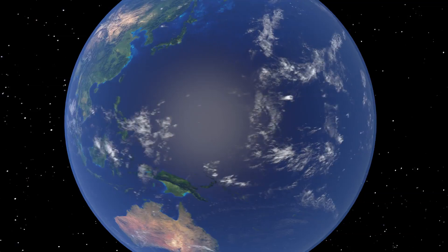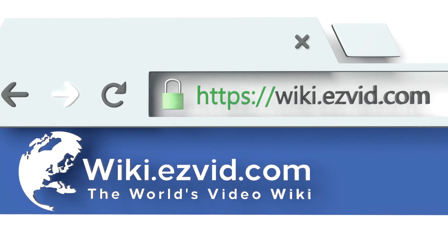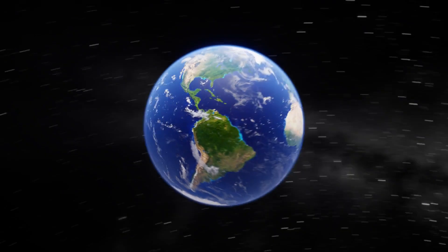Our newest choices can only be seen at wiki.easybit.com. Go there now and search for Nutmeg Graters, or simply click beneath this video.